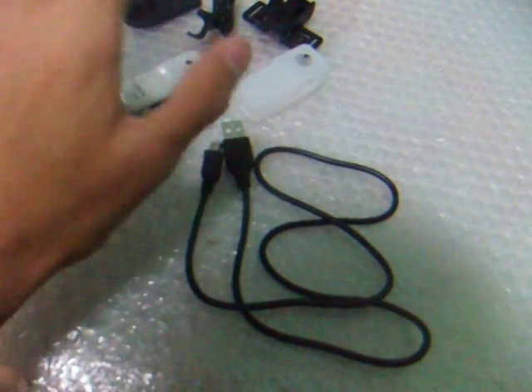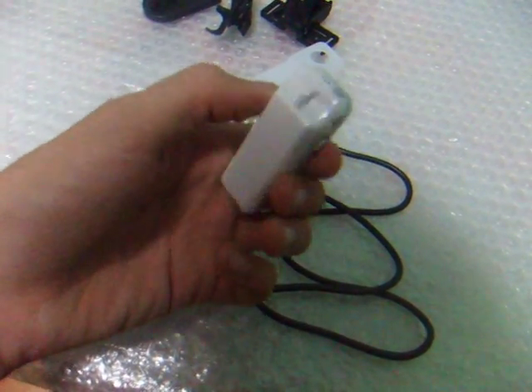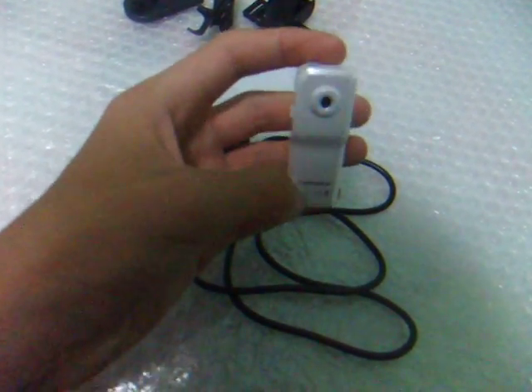Hi, this is Mr RC Flyer. Today I'm going to review the 10G Mini 30 frames per second or FPS Digicam from Hobbyking.